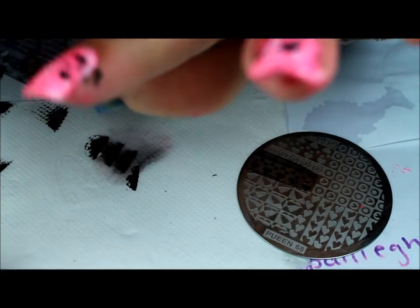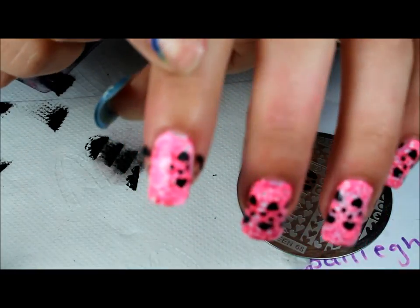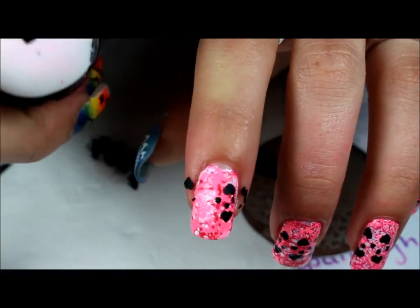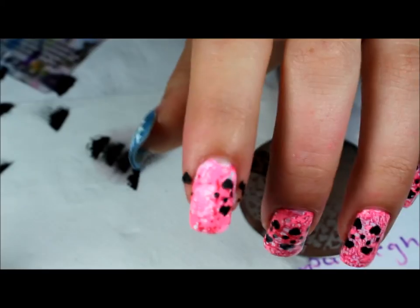Oh, that didn't work. I got some of the image on there, so I'm just going to go ahead and do the image again, take off what I don't want, and apply it to this side.